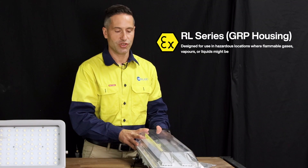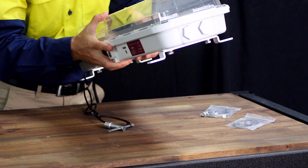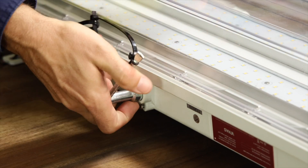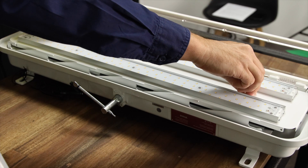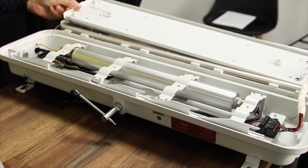This fitting is made of GRP, which is glass reinforced polyester. It's not as heavy, so it comes with this key which gets in here — that's how you unlock it. You have the option to just terminate it by undoing these two screws at the base, or you can undo these two screws here and lift the whole panel if you need access to the driver.